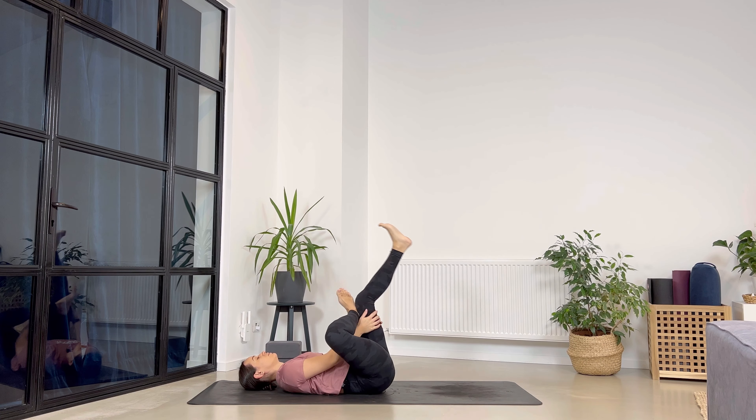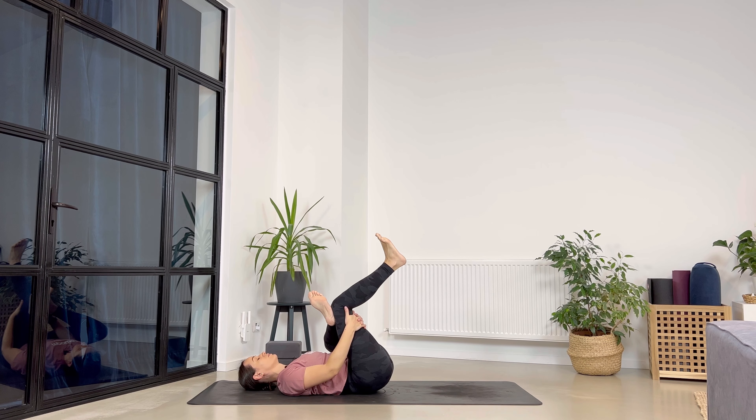Bring the left leg on top of your right leg, left arm in between your legs, interlace the fingers. Press towards the chest and hold it — five, four, three, two, and one. Good — release and swing your legs side to side a couple of times.